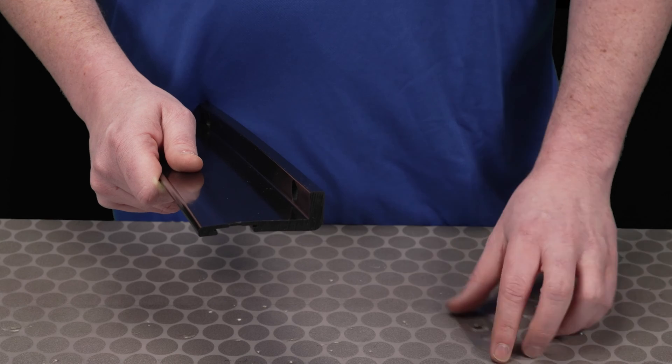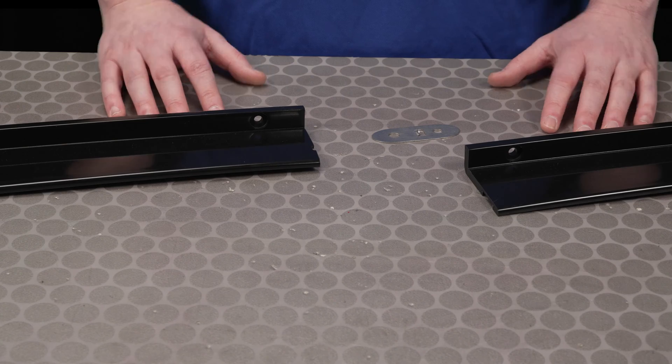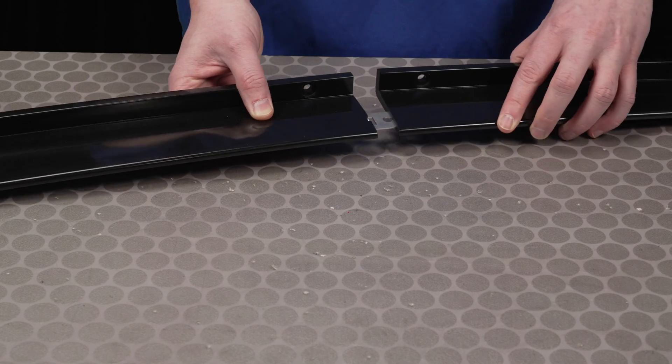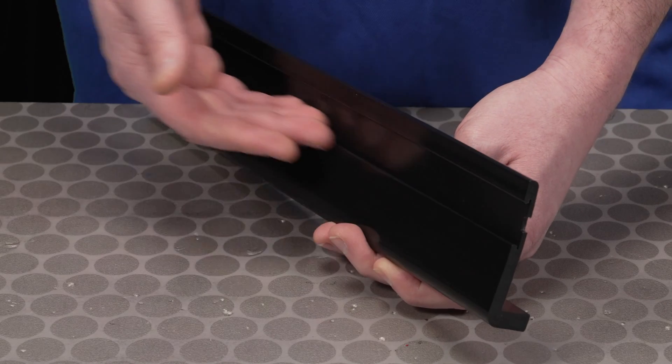From our time working in this sector, we know that there are multiple points of concern throughout the logistics belt conveying process. The belt edge protector helps to cut down on many of these issues. The first obstacle that the BEP addresses is product damage prevention. By fastening directly to the conveyor structure near the belt edge, this wear resistant UHMW device covers the edge of the belt. It stops small packages from going under the belt and becoming caught, damaging the product inside.